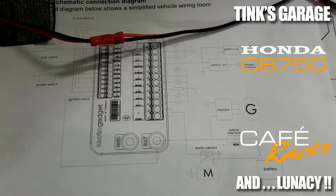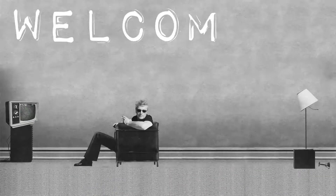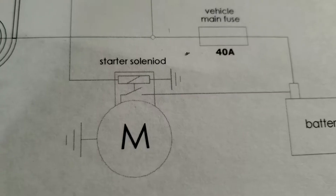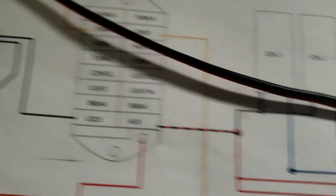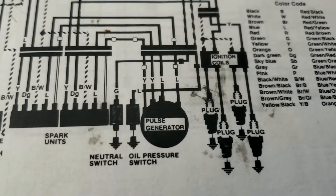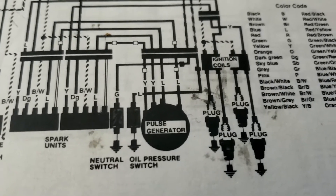Welcome back to the Under Project - we're hopefully finishing up the blue unit. We've got a new diagram direct from the Motor Gadget website, infinitely larger than before. We're hooking up the important stuff: the starter, regulator, coils, and the ignition unit. The spark units on the left are a kind of early-days ECU, the ignition coils are on the right going off to the plugs, and in the middle we've got a pulse generator - which I'm assuming is something like a flux capacitor.